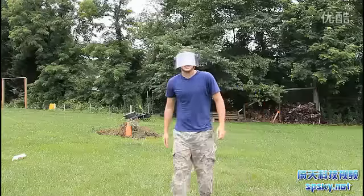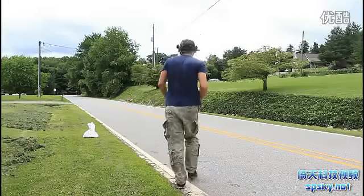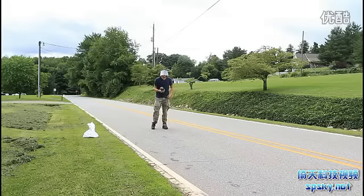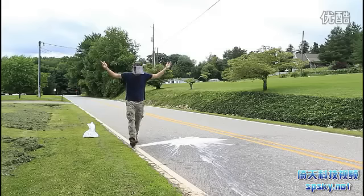Alright, that was a fail. Let's try it again. Now we're ready to set this up. Gonna set it on here. Fail.